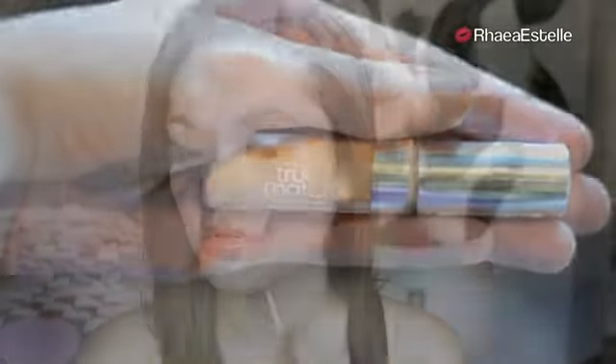Then I'm going to take my L'Oreal Magic Lumi Highlighting Concealer and apply this in a V-shape underneath my eyes, then blend it in using a light patting motion. Now I'm going to take my L'Oreal True Match Concealer and apply this over any blemishes, imperfections, or redness that I have on my face.